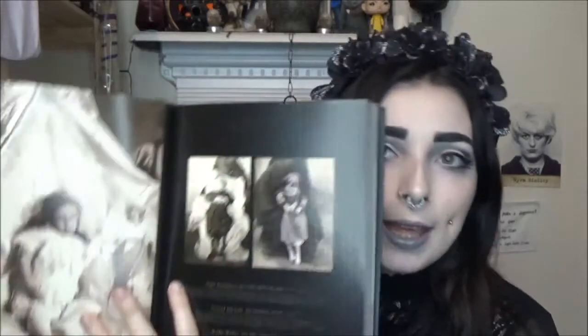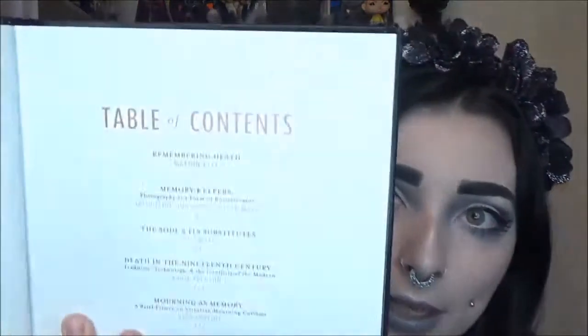Before I get into the unboxing, I wanted to mention: if you're super interested in Memento Mori and Victorian era death like I am, there's a really cool book called 'Beyond the Dark Veil: Post-Mortem and Mourning Photography.' I got this for Christmas from my boyfriend's mom — it's so cool. There are chapters on remembering death, memory keepers, the soul and its substitutes, death in the 19th century, and loads of cool imagery. I'll link where you can find it below.